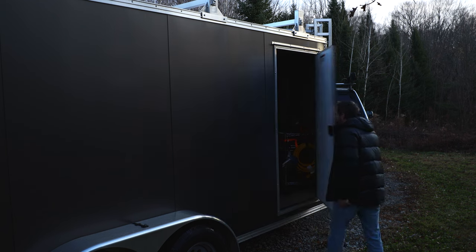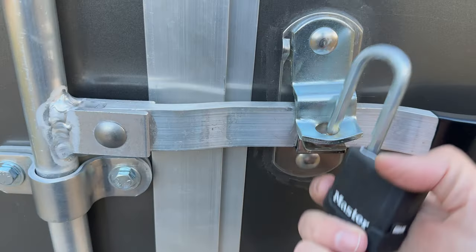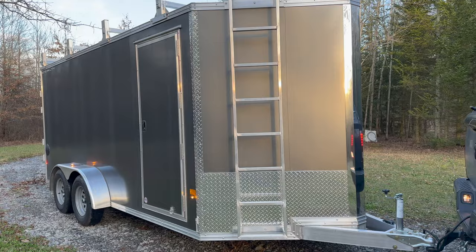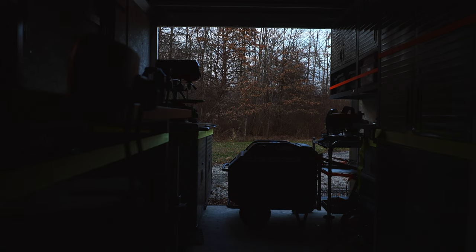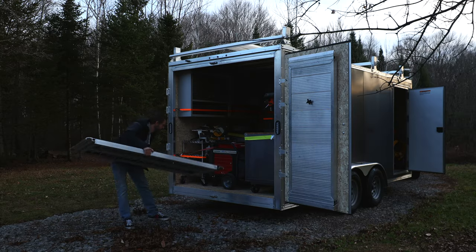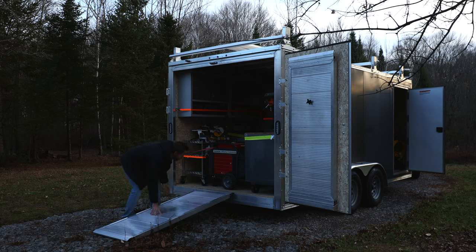Since I already utilized every nook and cranny in my truck and tramper, I had to come up with another way to haul around my tools. So I went to the local trailer dealer and picked up an Alcom C7X16IF Stealth trailer. I decided to go with an all aluminum contractors model to add a bit of beefiness and to avoid the hassle of dealing with rust. Dust I can handle, rust I'd rather not.